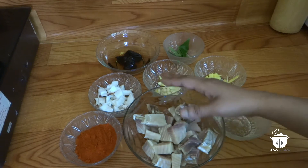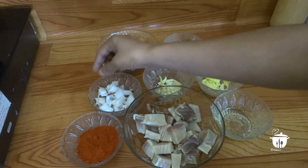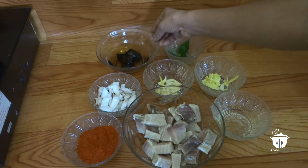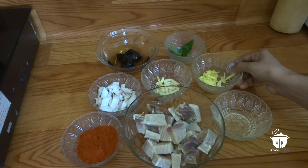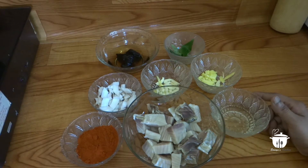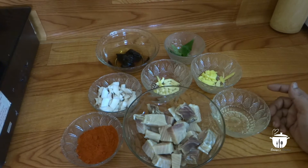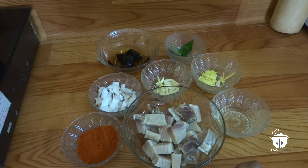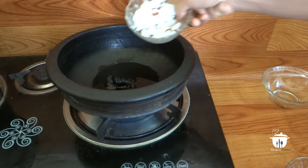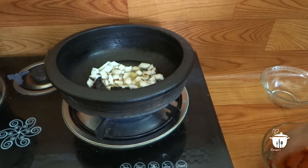I put this in, add 1 paste. We have to cook the dish now. We cook the dish.